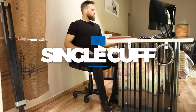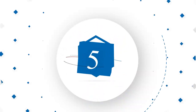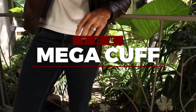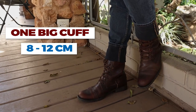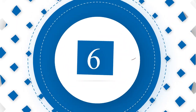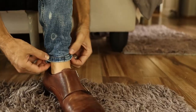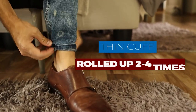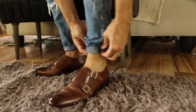You can try the single cuff, which is a single cuff of about four to five centimeters. The iron worker — or some call it the mega cuff — is just one big cuff about eight to twelve centimeters; this is better with rugged boots. Then there's the skinny roll, which is just a very thin cuff rolled up two to four times — this works really well with pants that are tight.